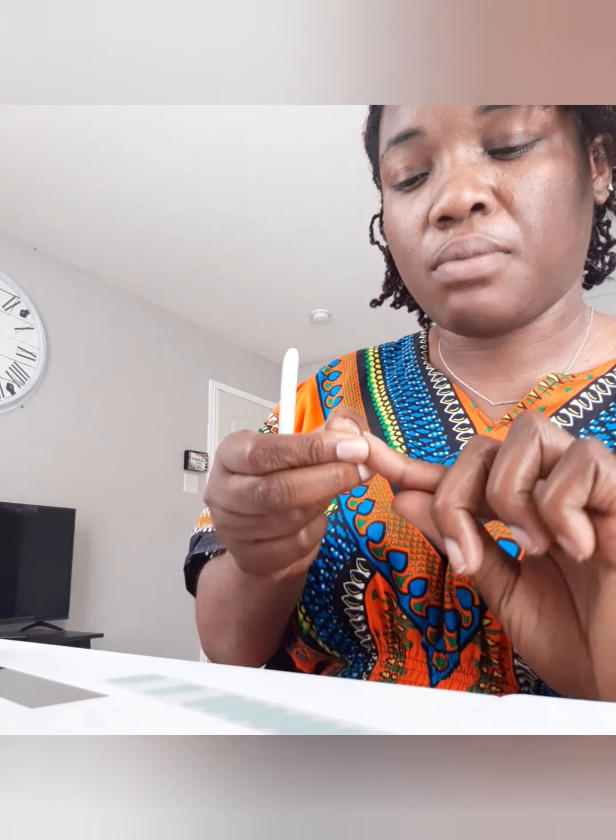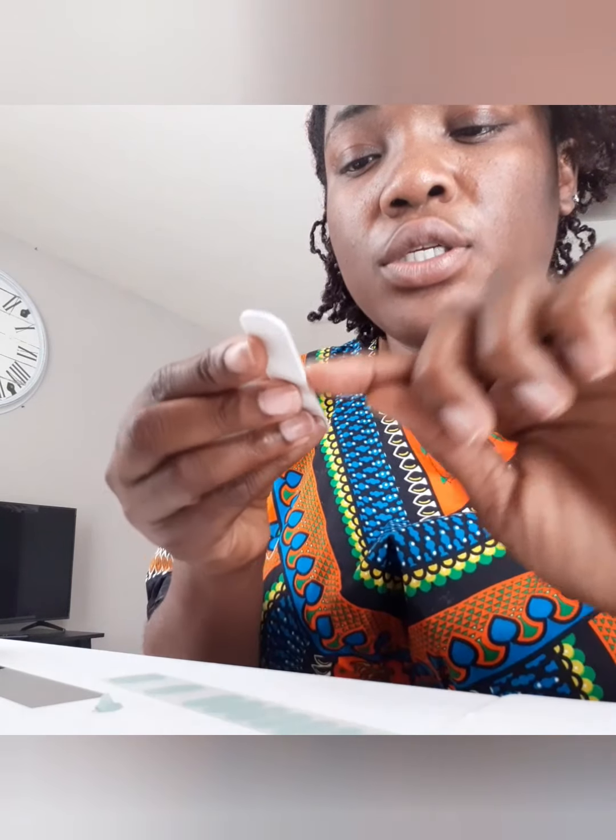For less than ten dollars it's not that bad, compared to trying to go pay eighteen or twenty-something dollars for shellac. There we go, second finger done — you just kind of file to make sure it looks nice and neat. I've done two nails already.